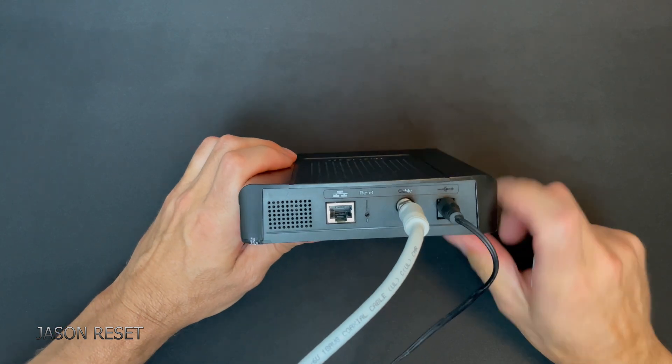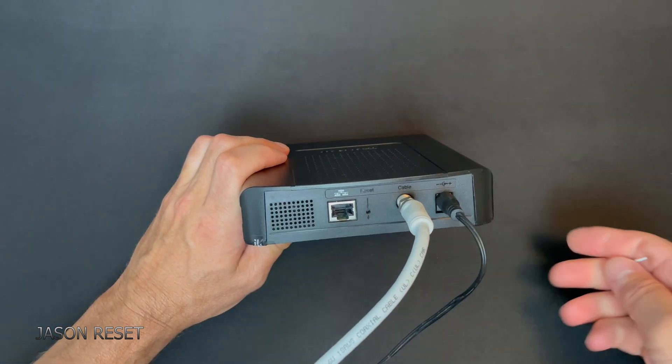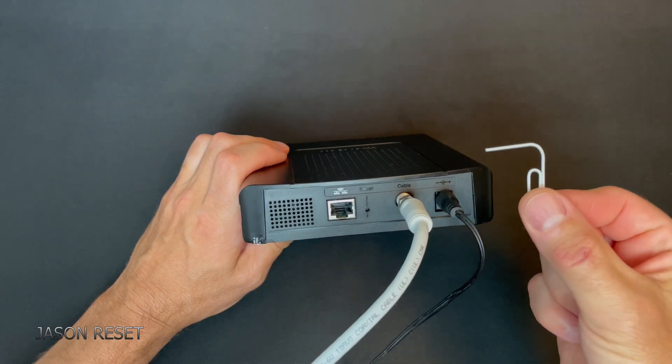What you want to do is turn it around and look for the little hole right there. Now we're going to press it with a little paperclip.